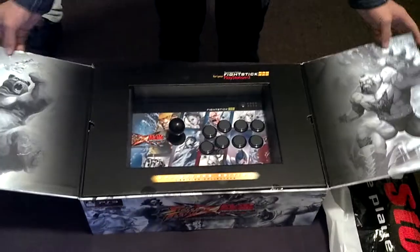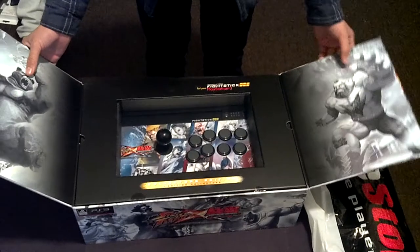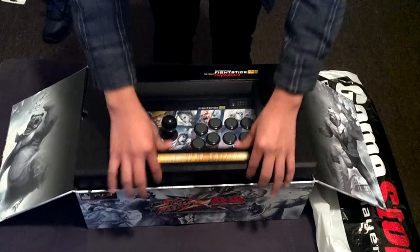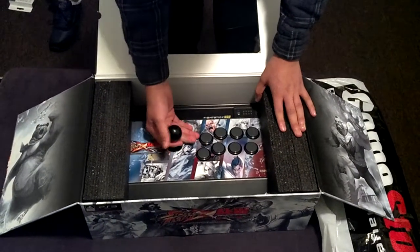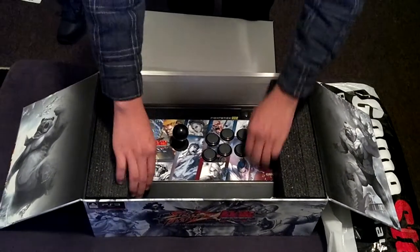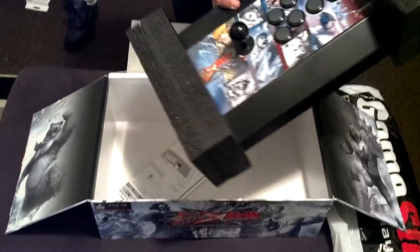Let's open it up. As we can see right here, there's artwork on the right and left sides. You can see a pretty nice design — the joystick feels pretty nice, buttons feel good too. Let's take it out. Nice styrofoam casing in here.